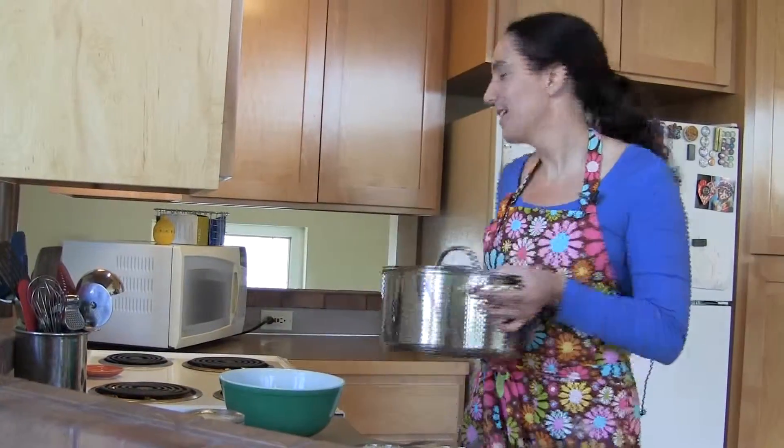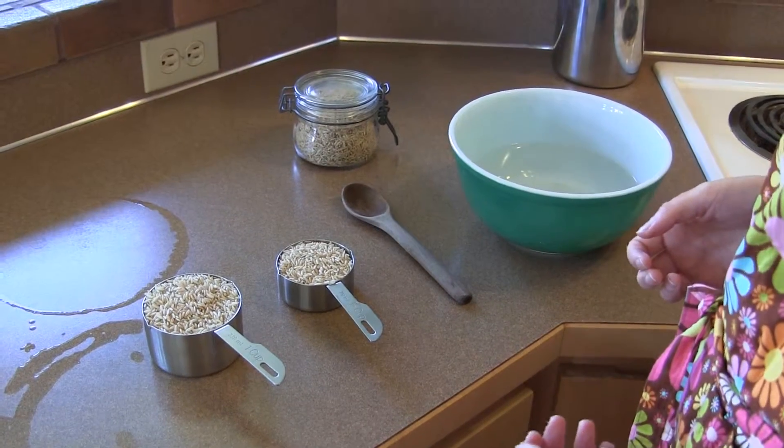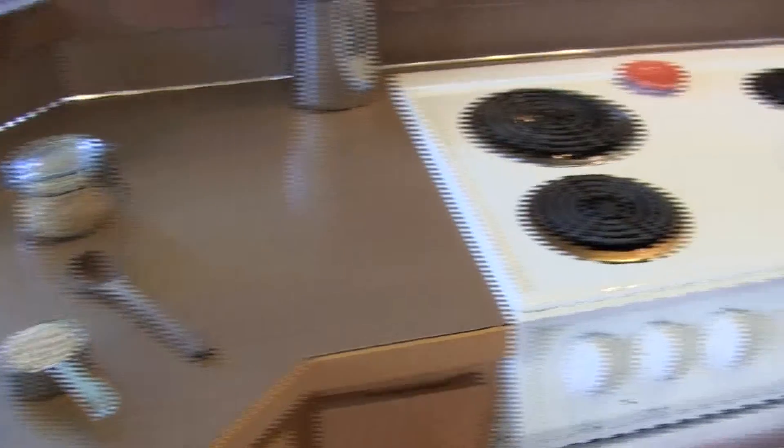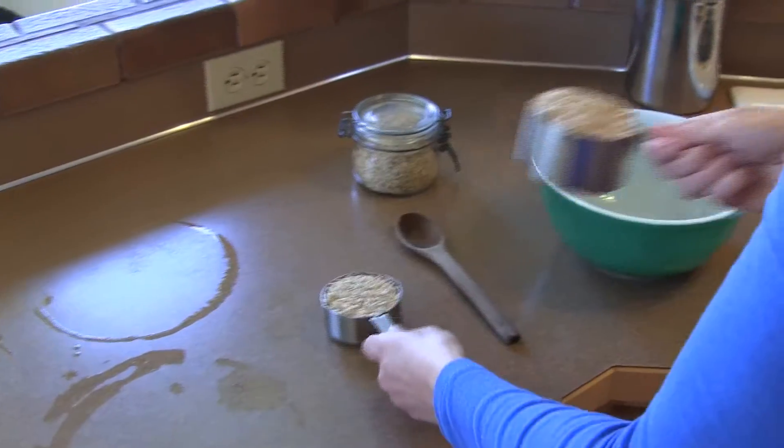We're going to put our pot and lid onto the stove. When you're making rice you want to have a 2 to 1 ratio of water to rice. So I have 3 cups of water I'm going to put in my pot and one and a half cups of rice.